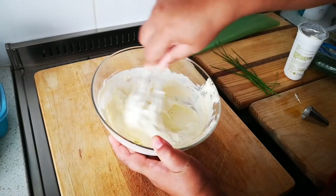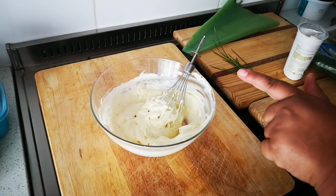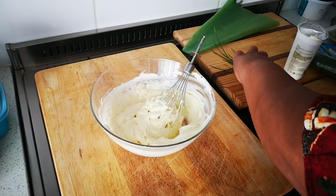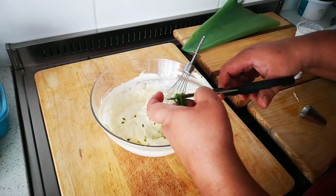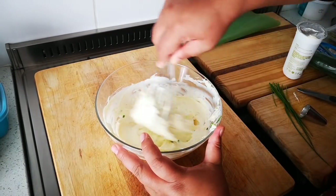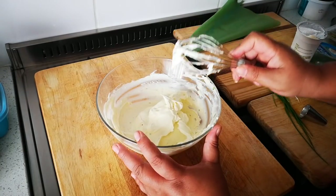At this stage you can add some chopped chives. I'm going to keep some for on top. I have fresh chives from the pot - just a little bit in now, and I'll put more on top. Look, it really looks so good. This is nice for piping, and now we're going to get all the other stuff ready.